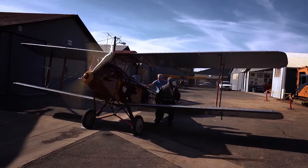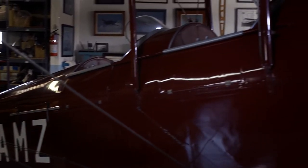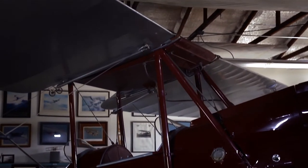I saw the airplane in England, and a couple of years later heard that it might be for sale. I bought it, went to England, put it in a container, and brought it back here.